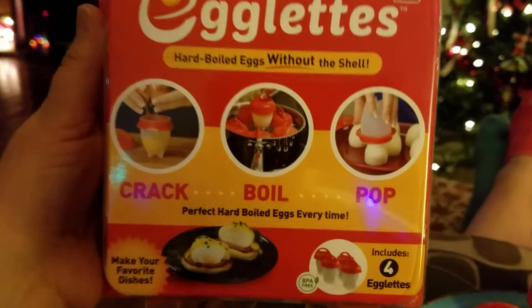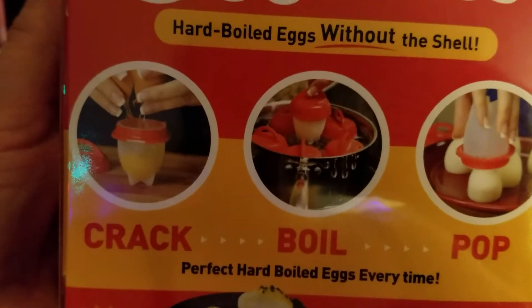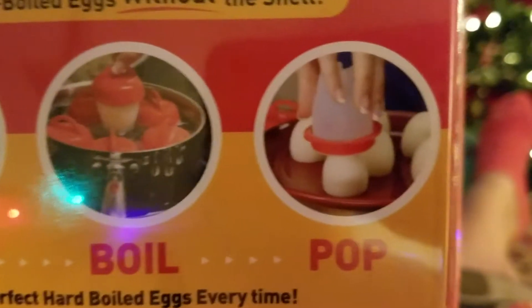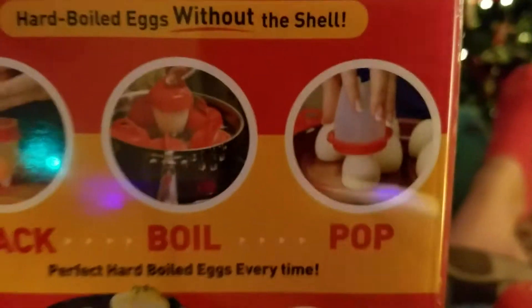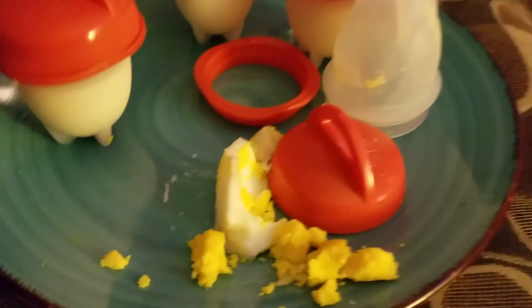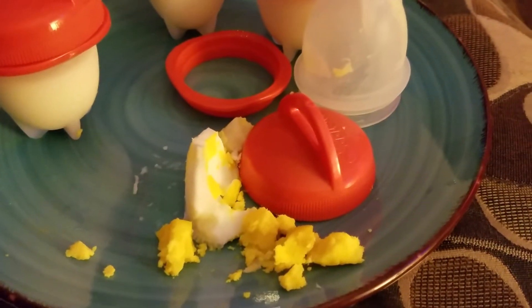See, you crack the egg — it shows you how — and then you boil it, and then pop it out comes the egg. However, I did exactly what I was supposed to do: perfect hard boiled eggs every time. Okay, hold on — the TV slide, I do admit, hold up.